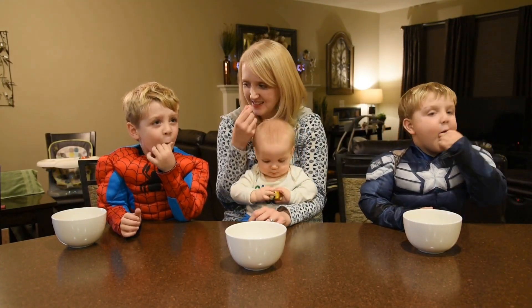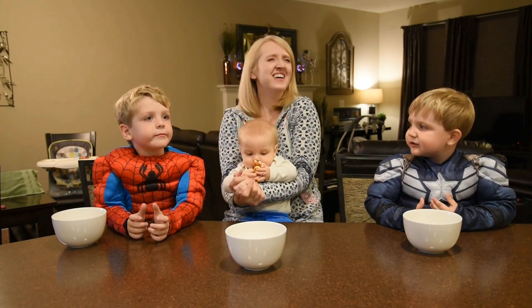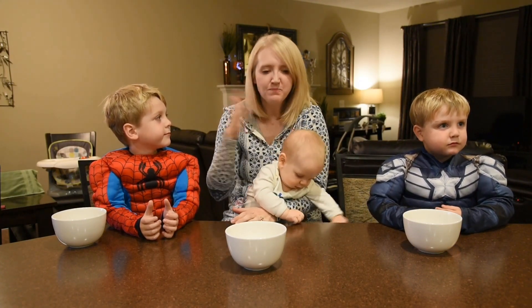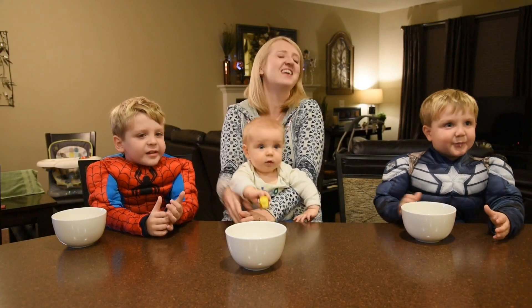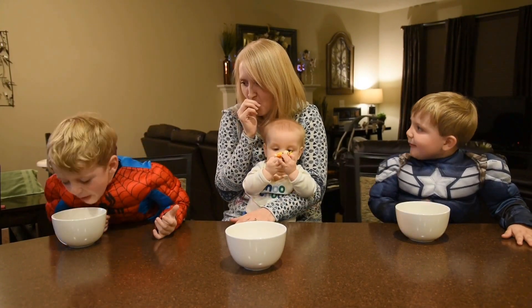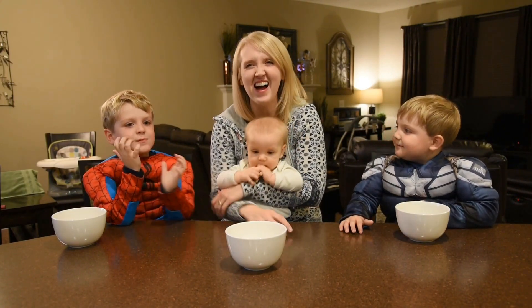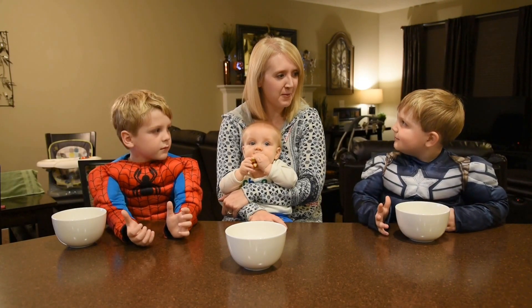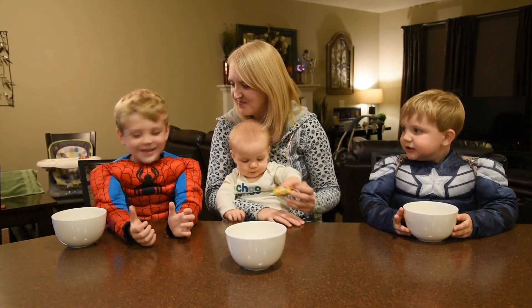Ready, set, go! I can handle it. Pucker a little bit. Be strong, hang in there — is it sour? Yeah. Mama can handle it. If it's too sour, spit it in your bowl, it's okay. How you doing, Spider-Man? You're turning red. No — Mama's going to beat you guys. Oh, now it's sweet. Suck it up, Buttercup, get past the sour part. Are you going for more? You can't let Mama win. Come on, you know you want to.